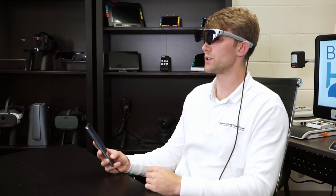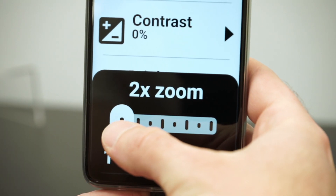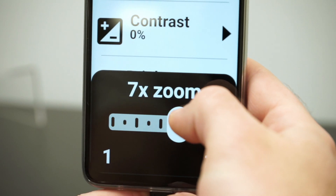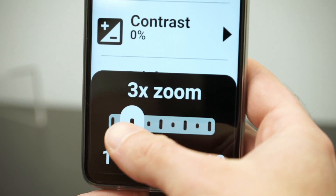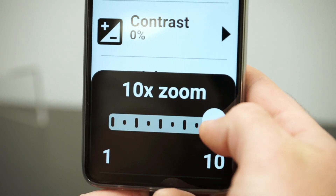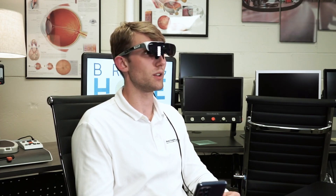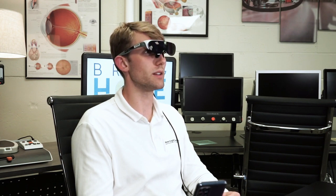When I see something in the distance that I want to magnify, I just scroll here on the app and it will zoom in one notch at a time. This device goes up to 10x, so it really gets up there in the magnification so we can really zone in on what we want to see.